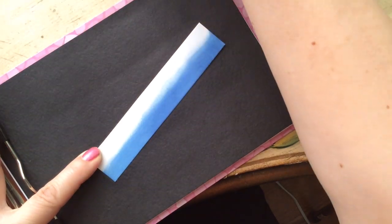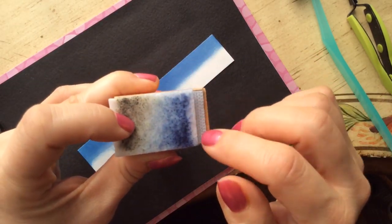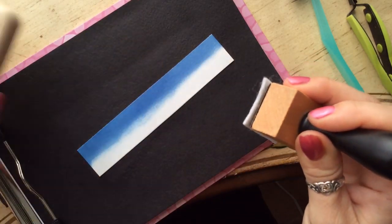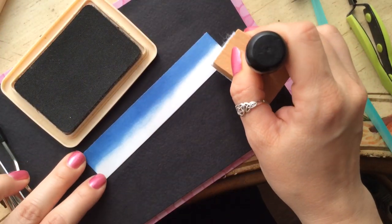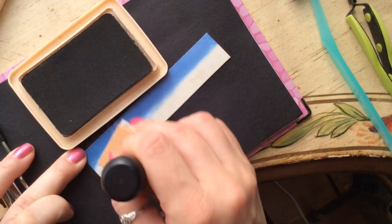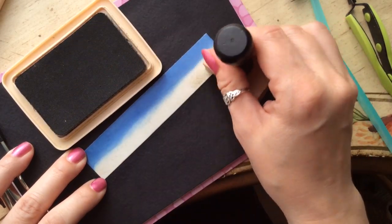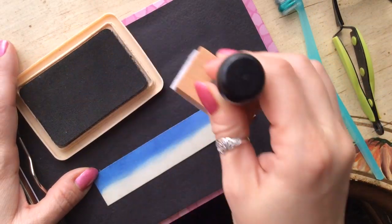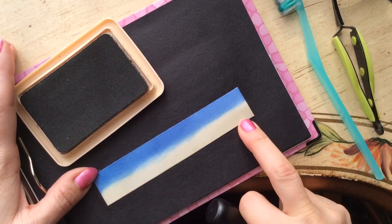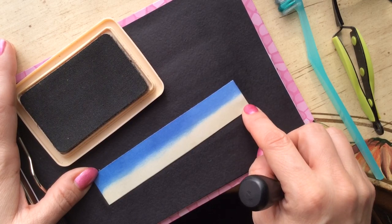I'm going to turn it around now, put my cover on the other side, and use my latte color in assembly-style fashion to do all 16 right away. The latte is a very quiet color. You can see swishes of excess ink, which tells me this side is already saturated. No matter how much ink I add, this color will never change — that's an assurance for you. Once it's done, it's done. You don't have to worry about fussing too much.